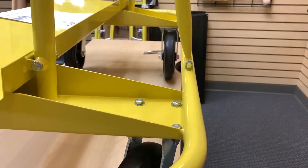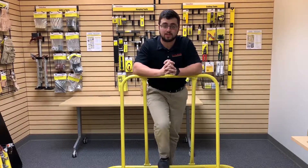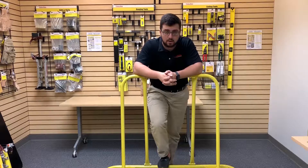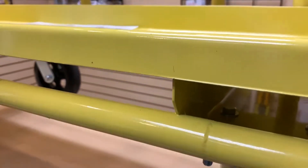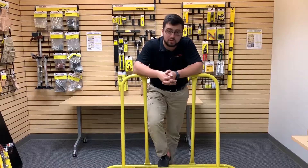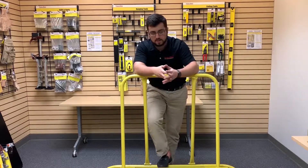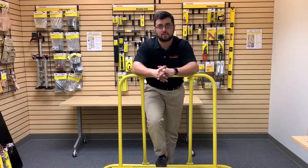The TP88300 drywall cart comes in a flat-packed box, which makes it easy to get to the job site where you can assemble it and use it as needed. The casters are durable hardened rubber on a cast iron wheel, and you have two locking casters as well as two swivel casters. You can fit 24 sheets of half-inch drywall on the 12-inch load deck. It's powder coated in an easy-to-spot yellow color, and its small footprint makes it easy to maneuver, with rounded corners to keep you from banging up your ankles.